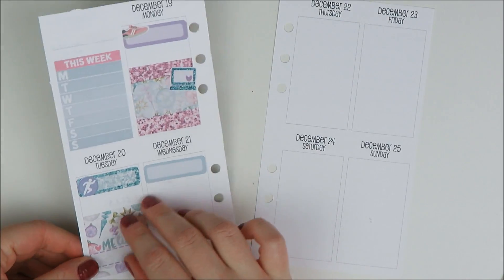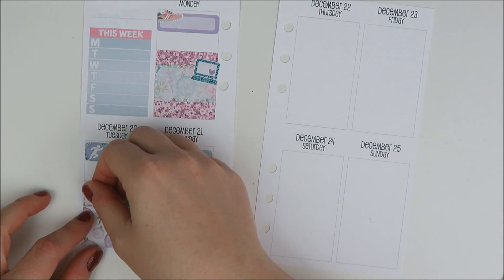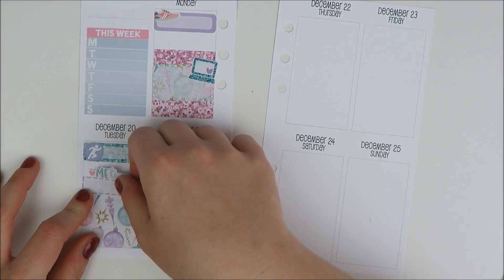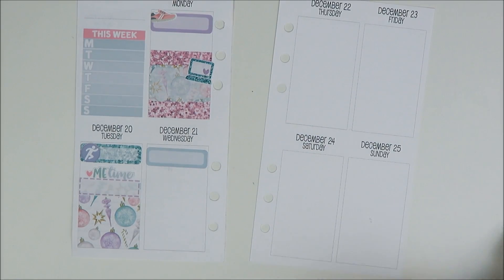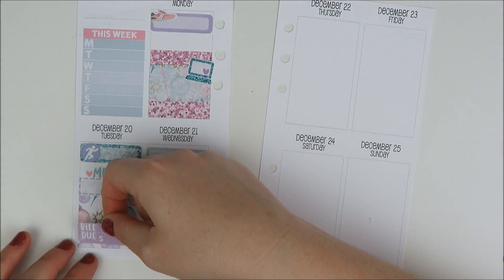I did have a bill due on Tuesday, and I wanted to change which card it comes from because I got a new credit card. So I'm going to take this bill due sticker and put that there.